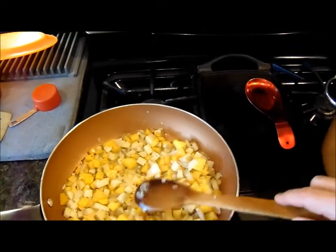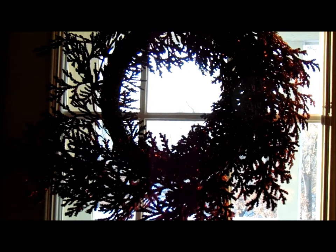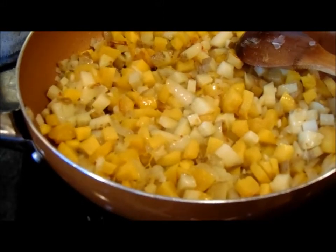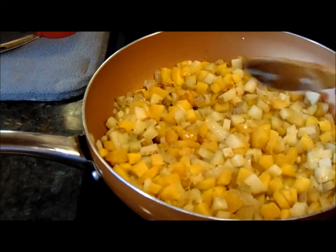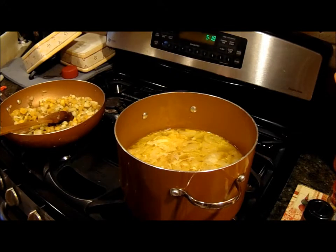Something tells me that these acorn squashes was a good purchase. Waiting for the soup to boil — this is what it looks like now that I sautéed the acorn squash, white potato, onion, and garlic. A couple of them are toasted up. I've been approximately one hour — about a hundred pumps of squash.